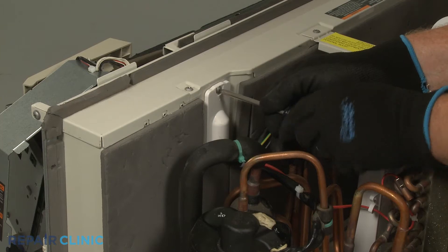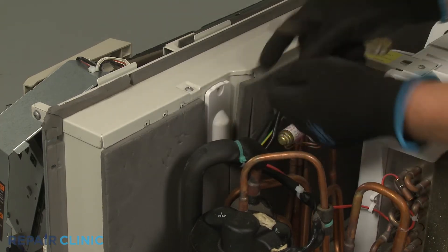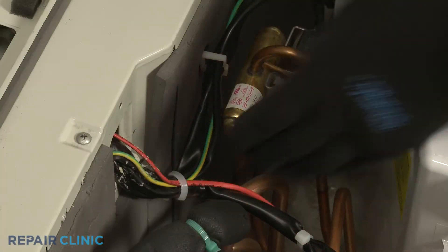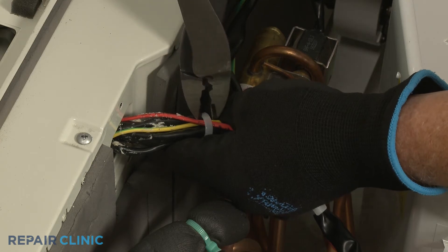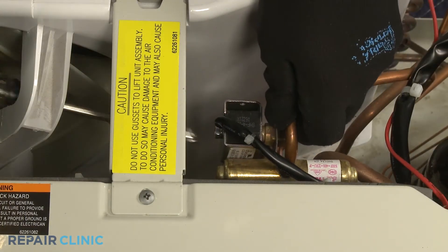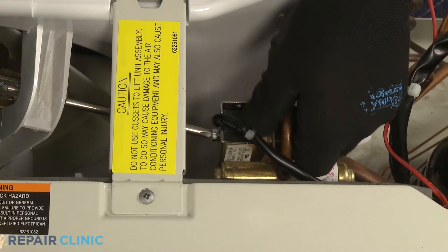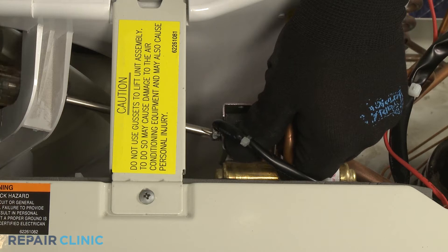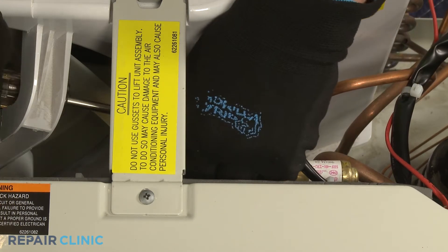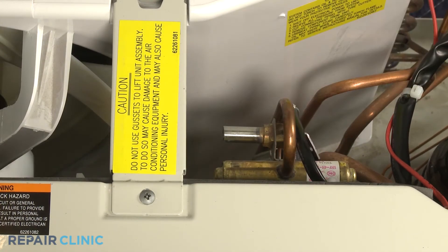Next, unthread the screw so you can detach the wire cover. Cut the zip tie securing the solenoid wires. Now unthread the screw securing the solenoid. With the screw unthreaded, you can slide the old solenoid off the reversing valve and fully remove the old component.